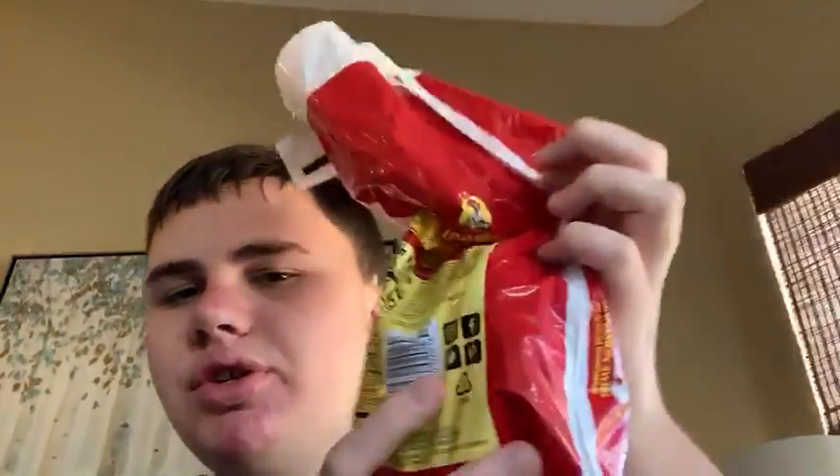Hello everybody, it's your boy Chill Will, and today I have — oh it's Sun Maid — sorry, the last video I thought it was something else, but yeah, so here's the Raisin Bread and it's Cinnamon Swirl again.